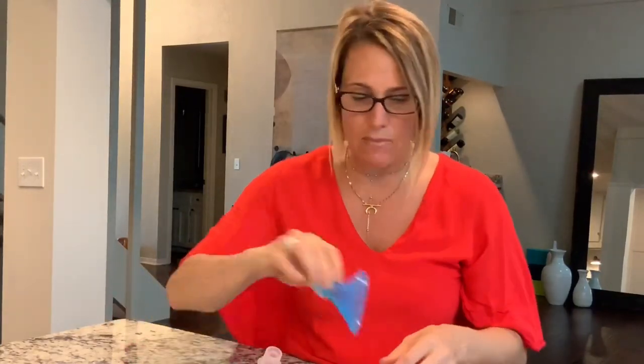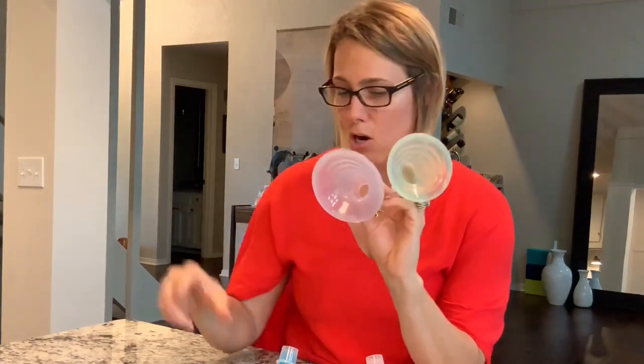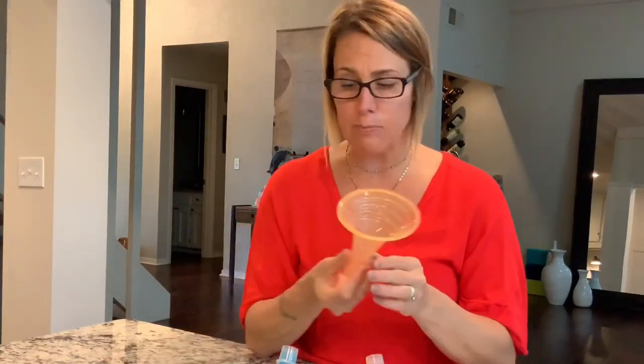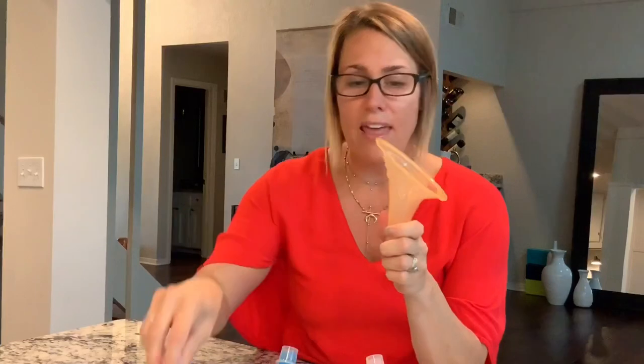Pumping Pals names their sizes extra small, small, medium, large, and extra large, and they go by color. These are soft silicone. The key difference between Pumping Pals and Medela flanges is the angling. For some moms, the sharper angle of a Medela is uncomfortable, and they might need the more gradual angle that Pumping Pal offers.